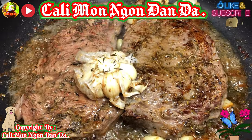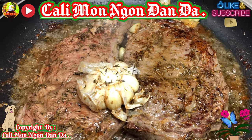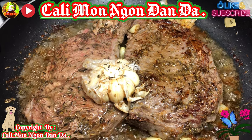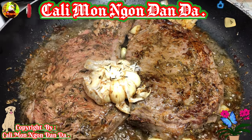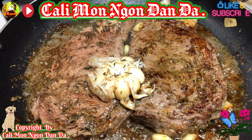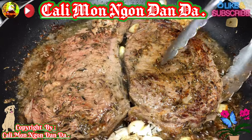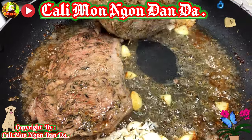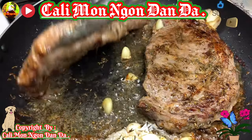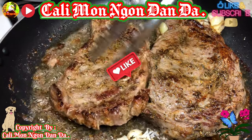Thơm quá các bạn ơi, thơm chịu không nổi vô. Các bạn muốn ăn chín hay là tái tái á thì tùy các bạn nha. Mình nói như vậy để cho các bạn canh cho đúng với khẩu vị. Còn mình là mình ăn dừa thôi - ở trong nó phải hồng hồng, hồng hồng nó ngon. Còn chín quá là coi như mất ngon luôn. Vậy là ở trong còn hồng hồng là được rồi.